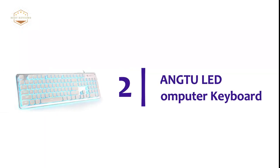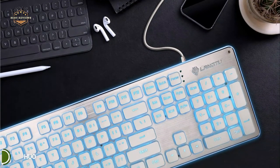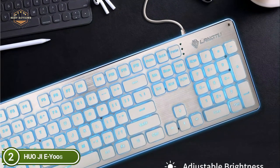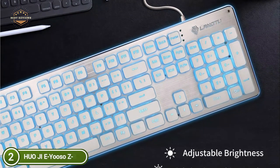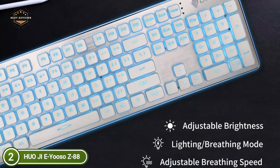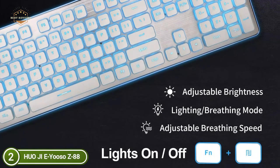At number 2, the Long2 LED Computer Keyboard. It is made from aluminum alloy and ABS, making this LED keyboard extremely durable and built to last. The keyboard is water-resistant, so you don't need to worry about accidental drops or even water splashes. No driver is required — just plug and play.